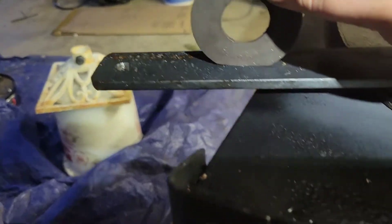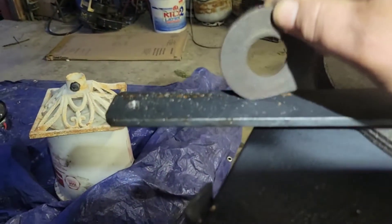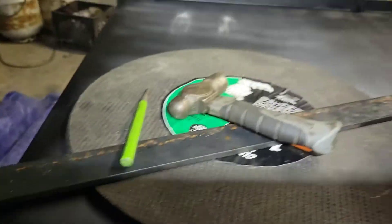That way I can put my pry bar — a couple pry bars and a couple screwdrivers on this. I'm going to paint this up and weld it. This goes as part of that cart build.